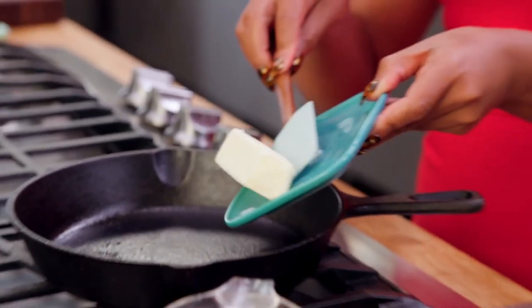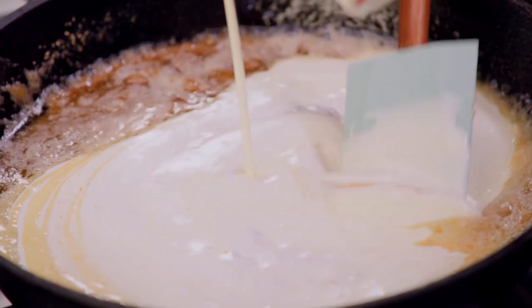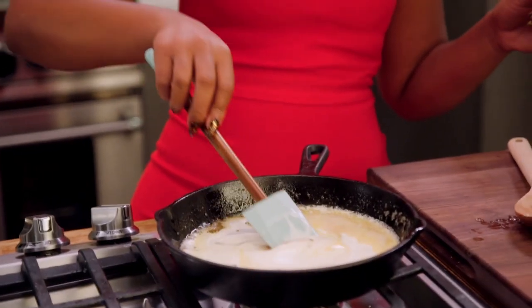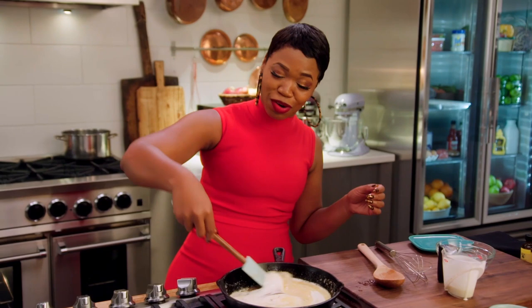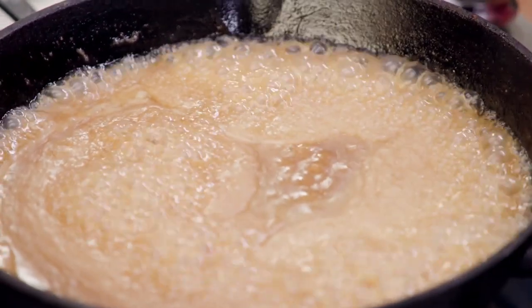I'm just going to let these cool down for about 20 to 30 minutes. So while those are cooling, I go ahead and make the sauce. Super easy. Just take a little bit of salted butter, some brown sugar, heavy cream. And you just want to stir it on around. Let that cook down, get nice and bubbly.